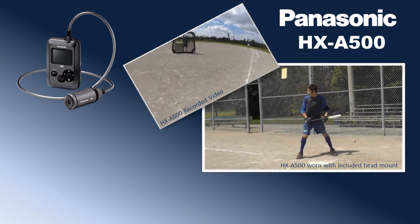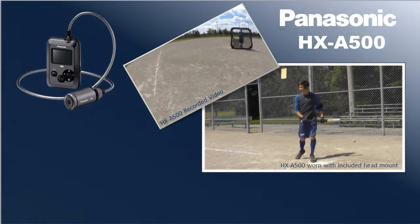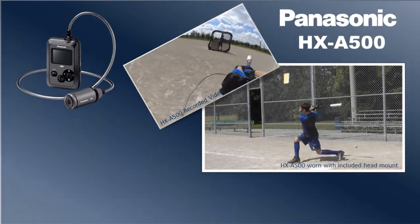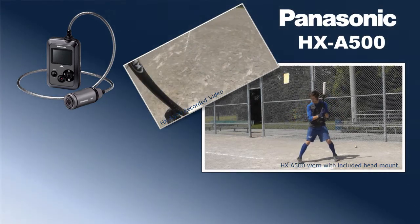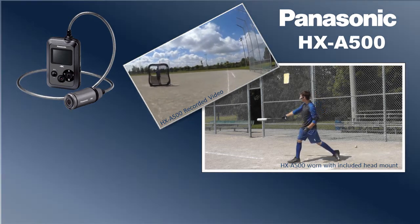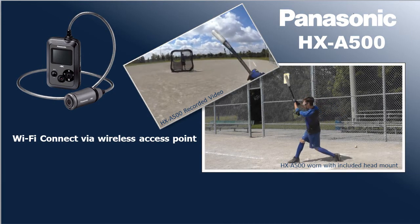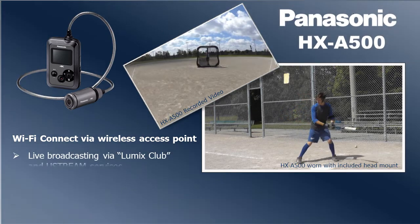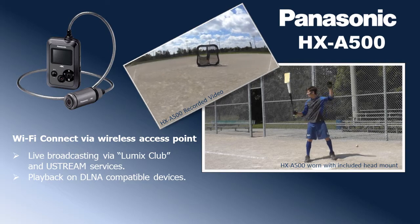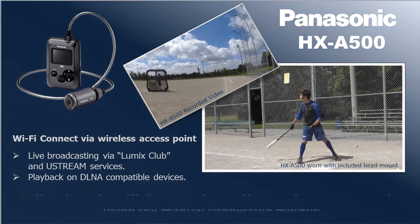Panasonic's ActiveStyle Camcorder HXA500 captures exactly what you see with the world's first 4K 30p wearable camera, comfortably mounted at face level. The HXA500 Wi-Fi features allow you to connect to a wireless access point so that you can use the camera's Wi-Fi to host live broadcasting using Lumix Club and Ustream services, or play back your recordings on a DLNA compatible device.